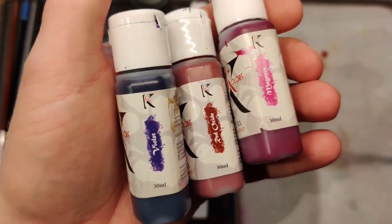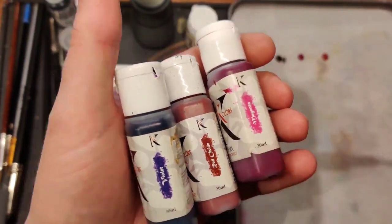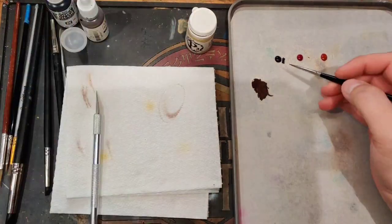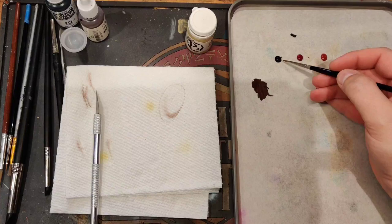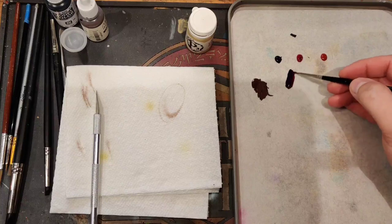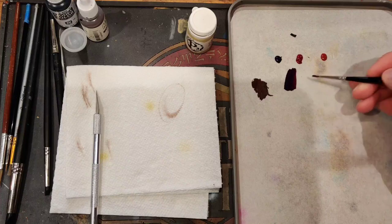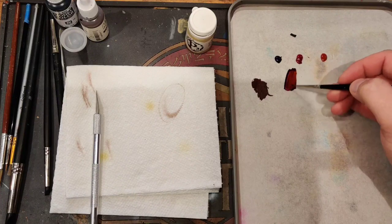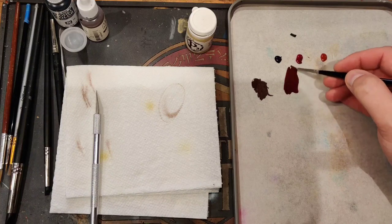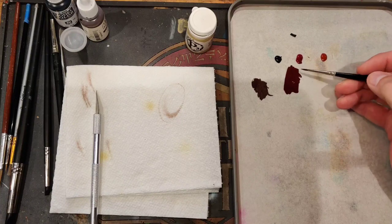We got the base color for our gold. We're going to get a base color for our burgundy - so violet, red oxide, and magenta is our mixture, just like with our previous Menoth guy. Purple is really strong - probably made a mistake adding that much purple to this mixture to start with. The red is just to bring it more into our burgundy tone. Our burgundy is done with the magenta and purple mixture.